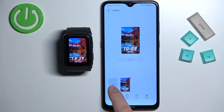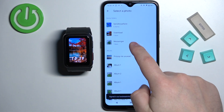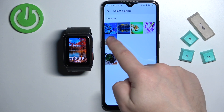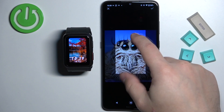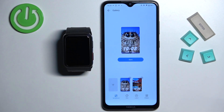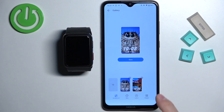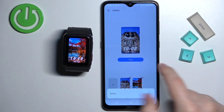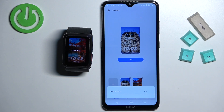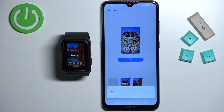We can also tap on the plus button again to add another picture, and then you can select between them. Once you're done, you can tap on save to save it to your watch. Tapping save is going to start uploading to your watch, and once it's done it's going to be applied on the watch face.